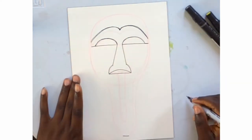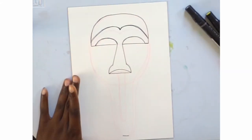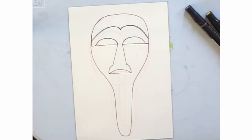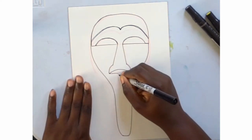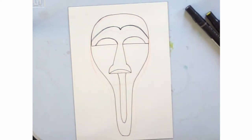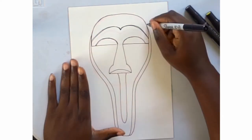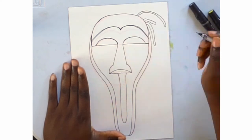This is actually based on a mask that I purchased from South Africa when I went there for work. South Africa was probably one of my most favorite places, if not the most favorite place that I've ever traveled to.